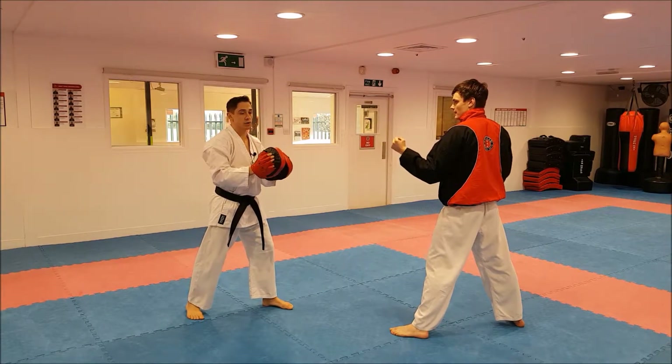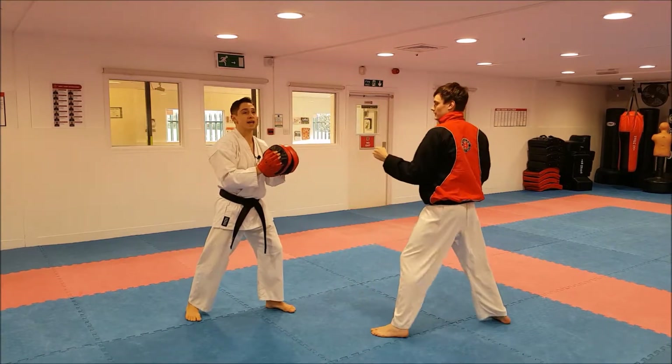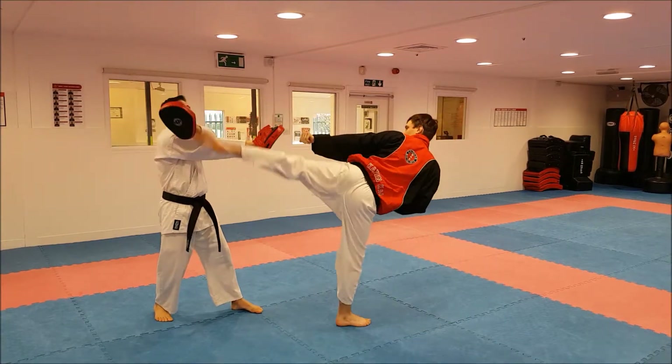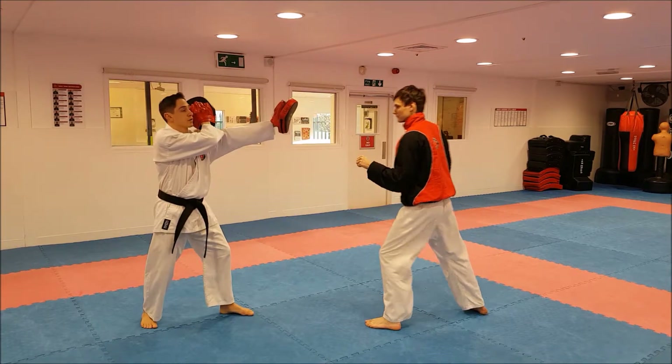If I want him to kick to the body, then this arm goes underneath. If I want him to kick to the head, this hand goes on top. And if I want him to do an inside roundhouse kick, then it comes on the other side.